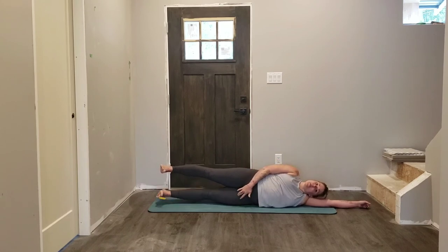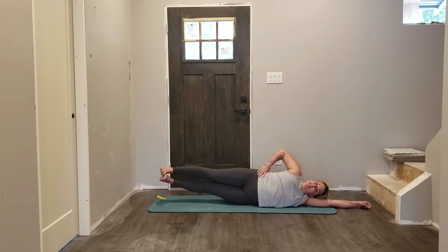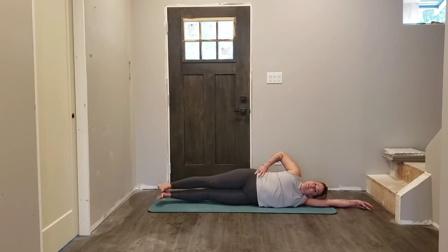exhale, inner thigh engages to lift, exhale, both feet lower down. Inhale, lift, exhale, lift, exhale, lower. Three more, two, last time — beautiful.